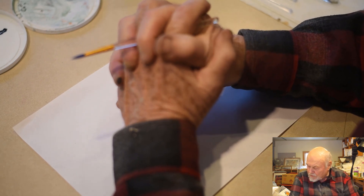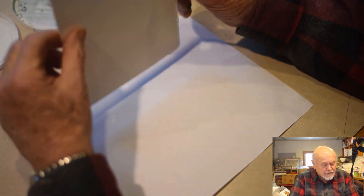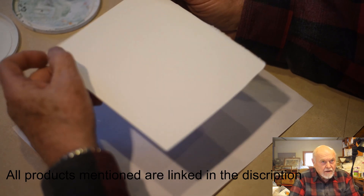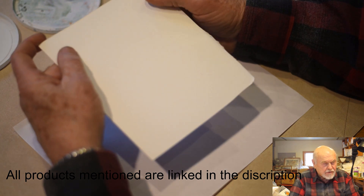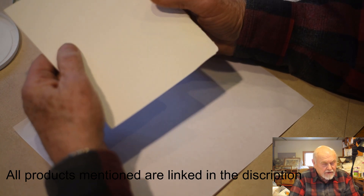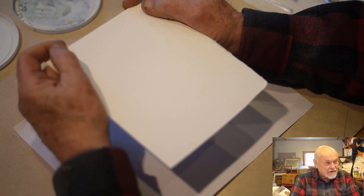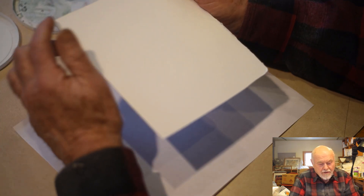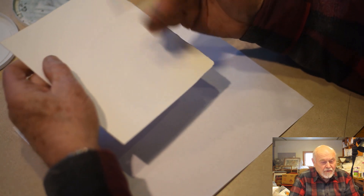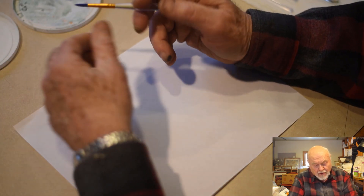The next thing we can talk about is paper. My preference is to use heavier watercolor paper — this is 300 pound cold press. This is rougher and coarser than smooth finished or hot pressed paper, which you can also buy. But this takes a lot of abuse and allows you to make changes. The adage that you can't correct watercolor — I want to prove largely false. With the course of good paper and paint, you can go back to white paper when something happens that you're not fond of.